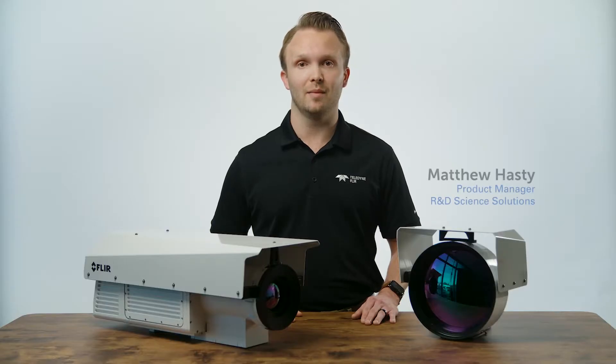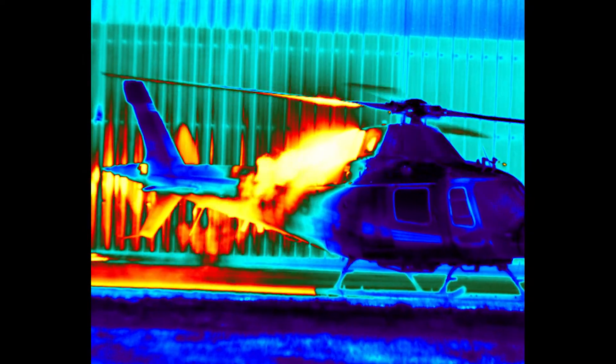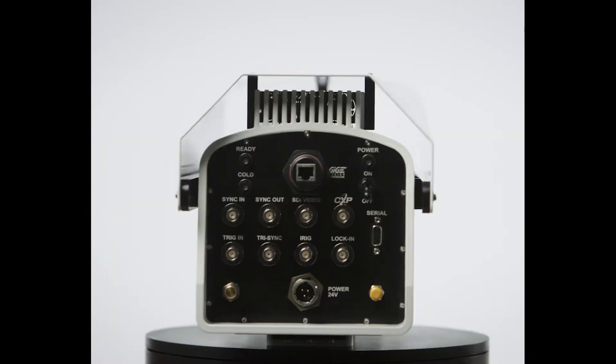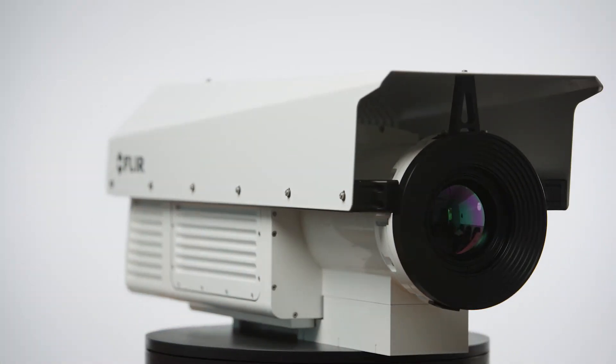This allows you to easily optimize the camera to image larger fields of view at a distance, and then optically zoom into areas of interest for more in-depth thermal analysis. One of the most incredible features of the RS6780 is